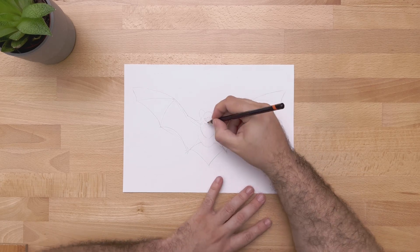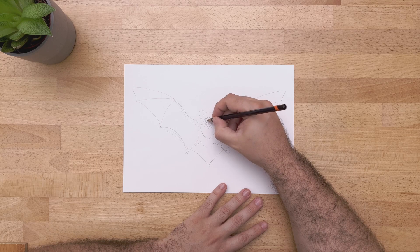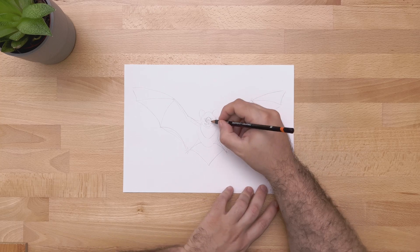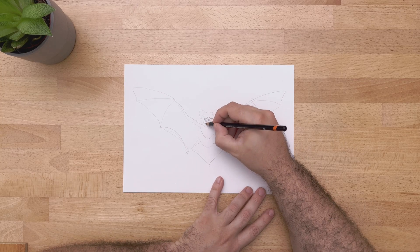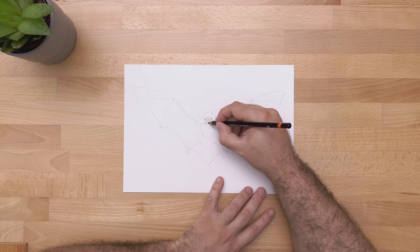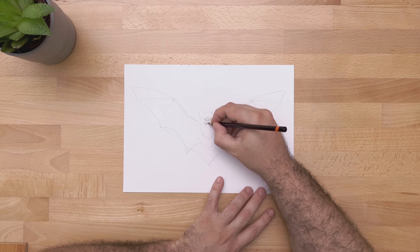Now we can start doing permanent lines and some shading. We can get a harder pencil and start going over what we did, making it pop out a little bit more. We want to draw in the shapes that are final and make them more prominent.